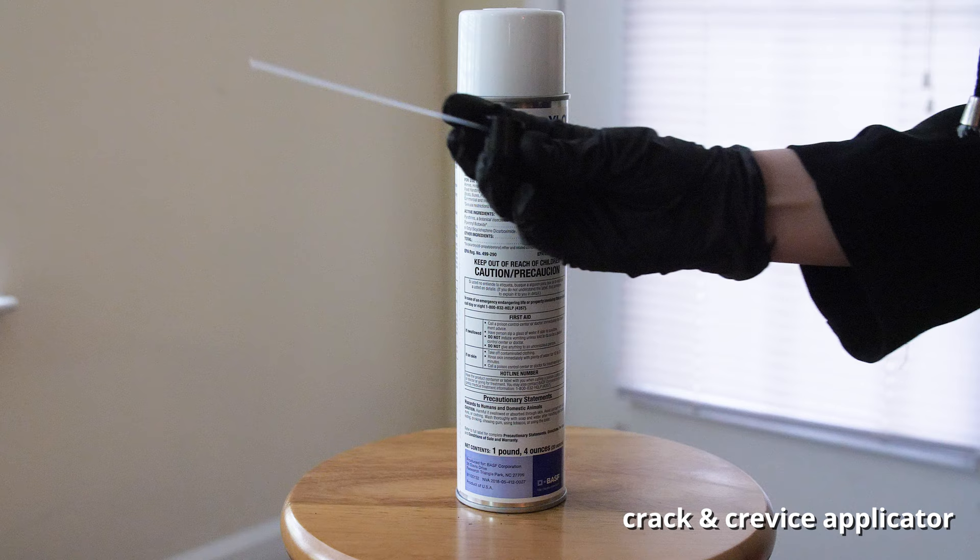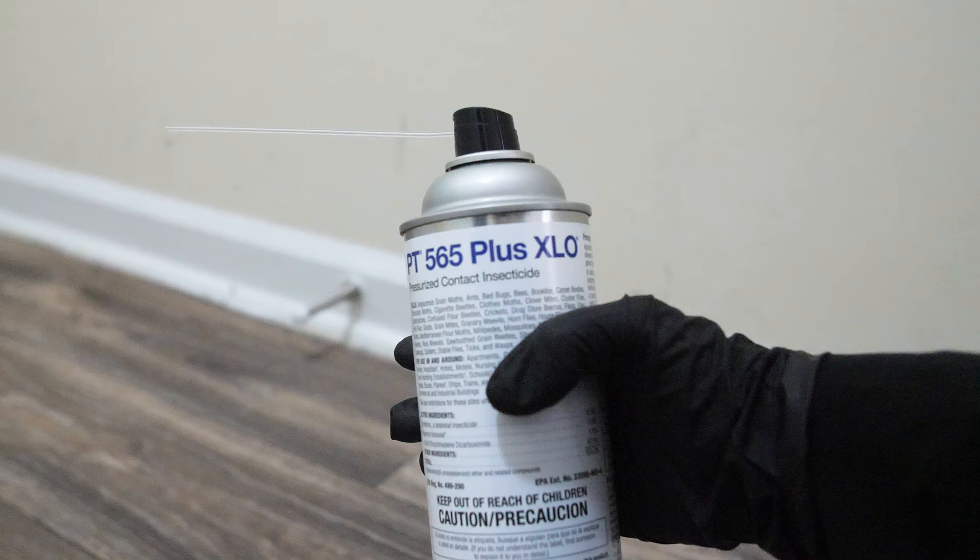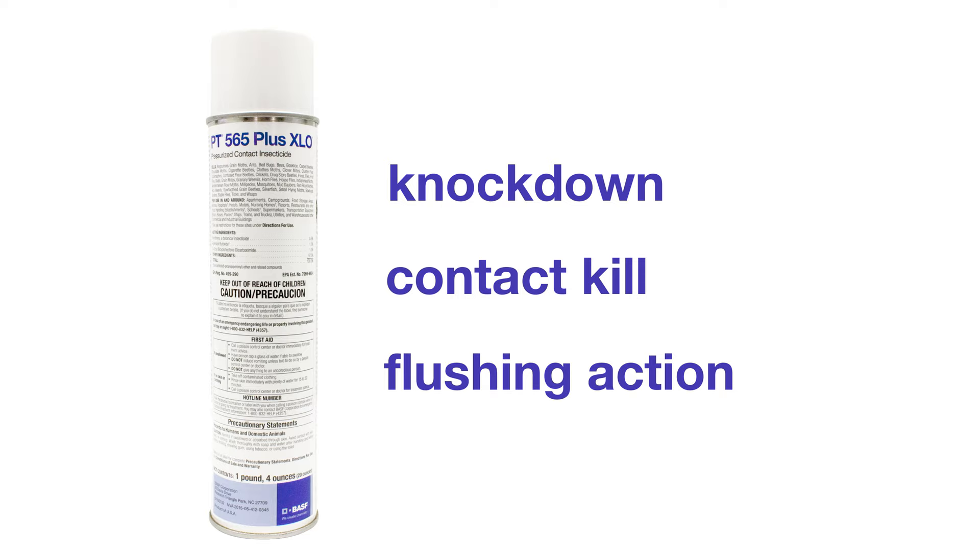PT-565-Plus-XLO has different application methods depending on the type of pest you are trying to control. PT-565-Plus-XLO provides knockdown, contact kill, and flushing action only. Once the spray is dry it will not continue to kill insects that interact with the dried spray.